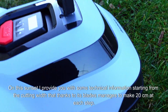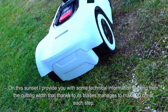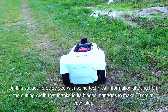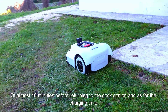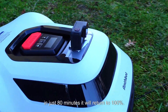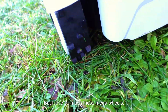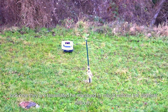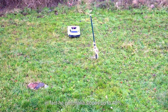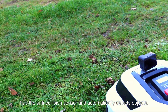On this note, I provide you with some technical information, starting from the cutting width — thanks to its blades, it manages to make 20 cm at each step. It runs for almost 40 minutes before returning to the dock station, and as for the charging time, in just 80 minutes it will return to 100%. I love these mega wheels — look how they are tessellated. It managed to map without the slightest difficulty; in fact it can make slopes up to 40%, has the anti-collision sensor, and automatically detects objects.